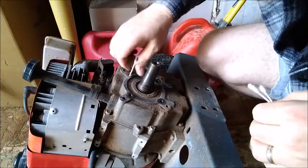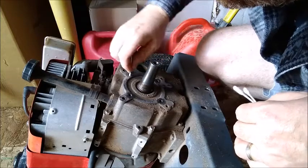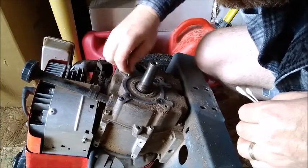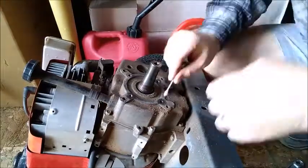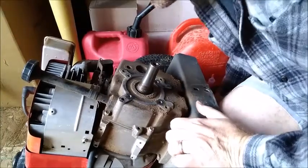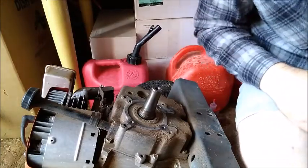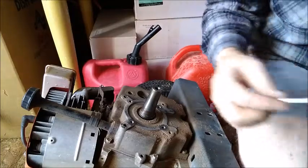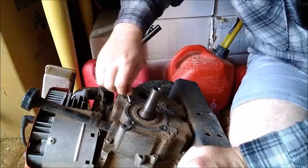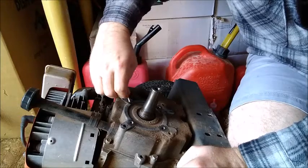I'll go in and wipe all these out, trying to get as much of the cutting fluid out as I can so it doesn't interfere with the thread locker. I got some rubbing alcohol so I can really get these clean — get all that cutting fluid, WD-40, gunk, and dirt out of those holes.